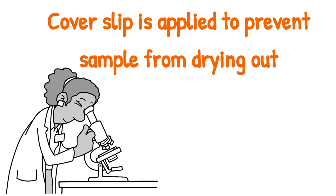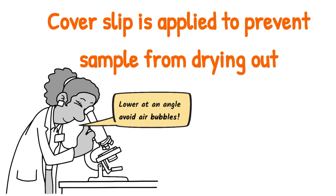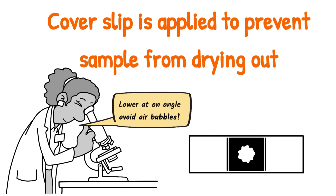Coverslips are always applied to your specimen or to your samples to prevent them from drying out and to keep them in position. When you apply the coverslip, you do so at an angle to avoid trapping air bubbles.